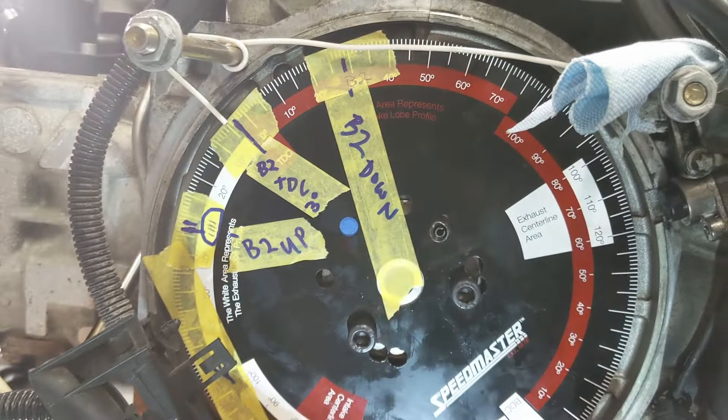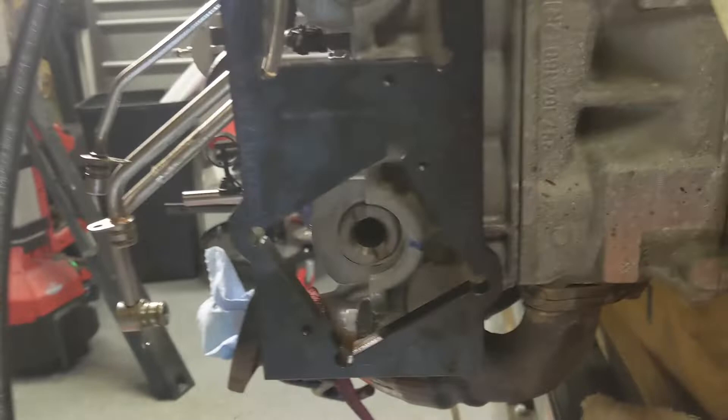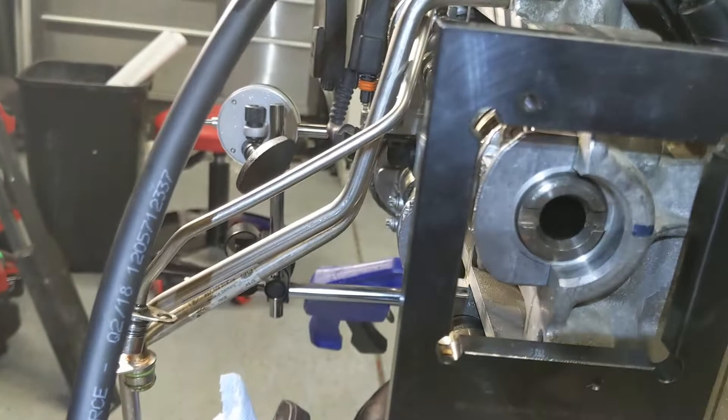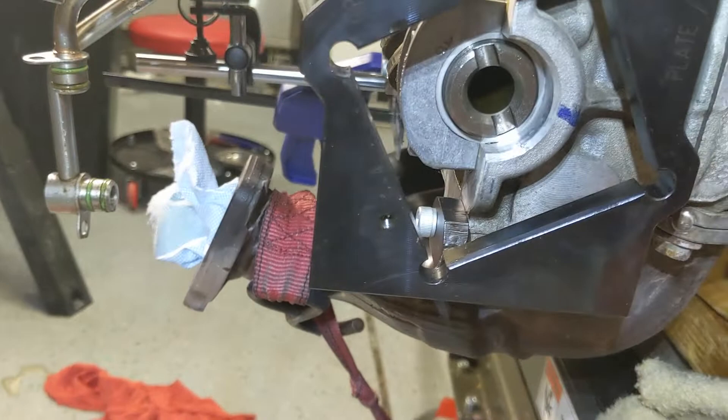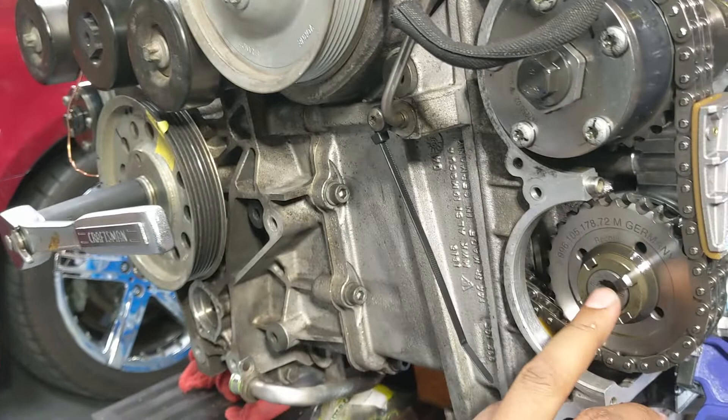I've got the Porsche timing plates put on here. These are numbered — you can see the numbers on here. The top one is number three, the bottom one is number four. You essentially just bolt these on, locking your cams in position, then tighten down these bolts. This one's 37 foot-pounds, that's 22 foot-pounds, this is plus 90, and that's plus 110.